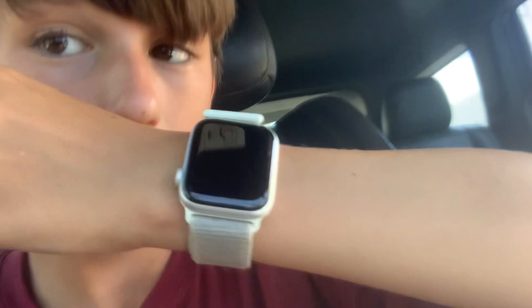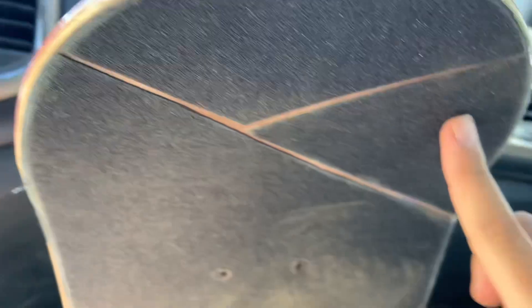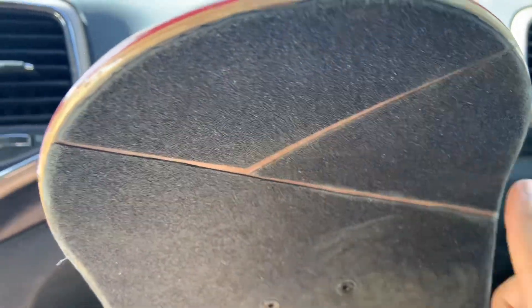I'm just going to show it to my mom. We're on our way to the skate park. I'm going to test out the new board. I brought my helmet. I'm going to try an Ollie. This is an Almost skateboard, if you don't know. I'm going to test if it pops good.